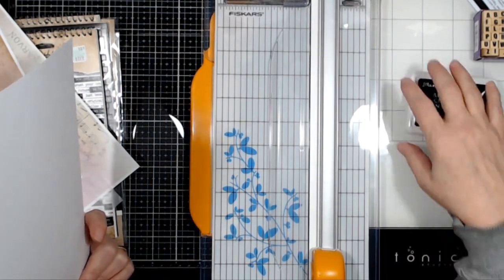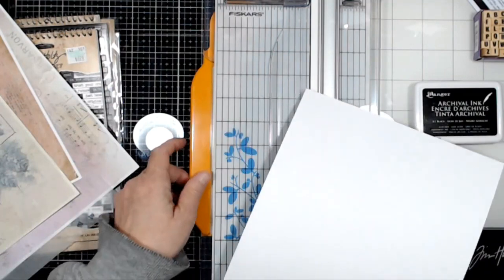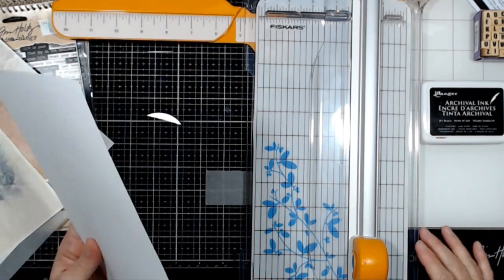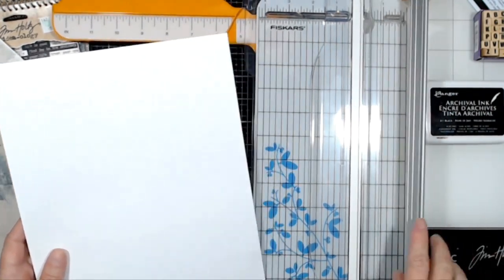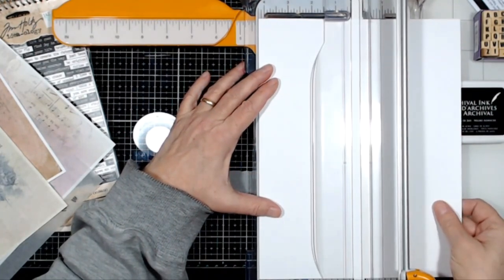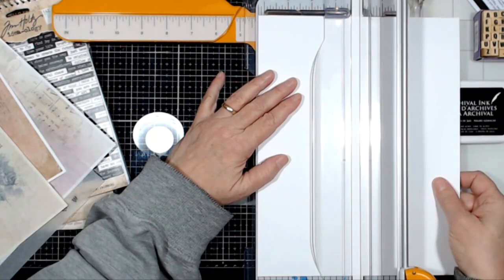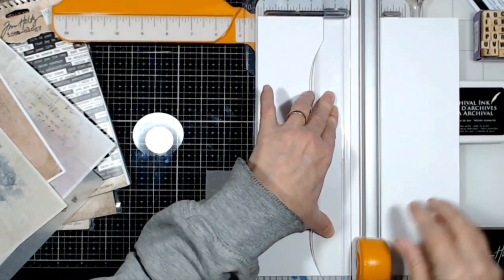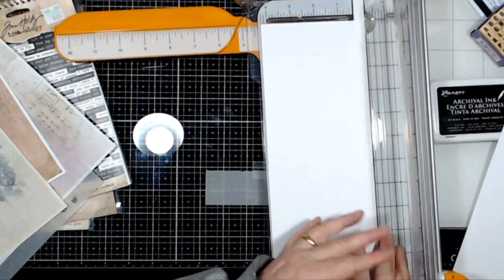Good evening everybody! I just decided last minute to throw the camera on. I'm doing math in my head here — this is eight and a half by eleven, so half of that is four and a quarter. I am making a card for my co-workers who did a lot to really help me the last few weeks, so I thought I would make them a card to show my appreciation.